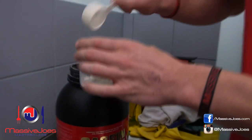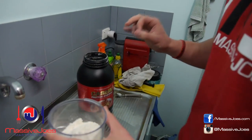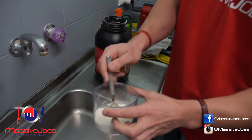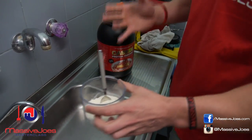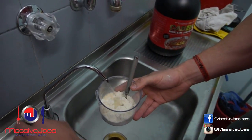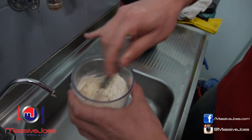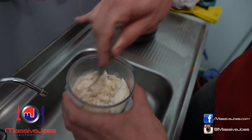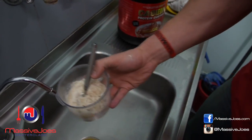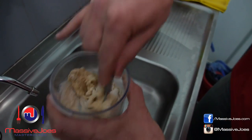It doesn't matter how many scoops of casein custard you use. What you want to do is add water incrementally — a little bit at a time. I'll add a little bit of water here, just a touch, and start stirring. What's going to happen is it'll start to clump up. You can see that consistency is a little dry, which means there's not enough water, so add a little bit more and stir.